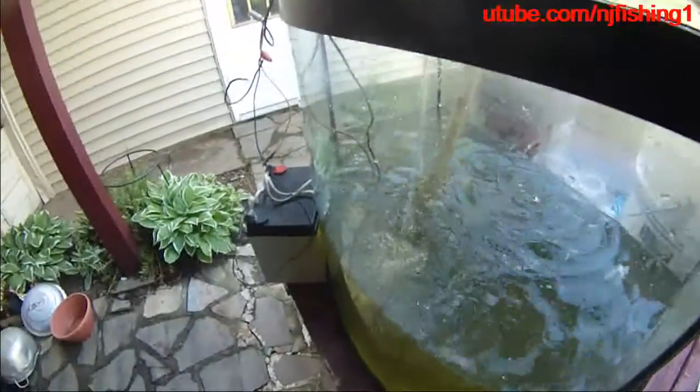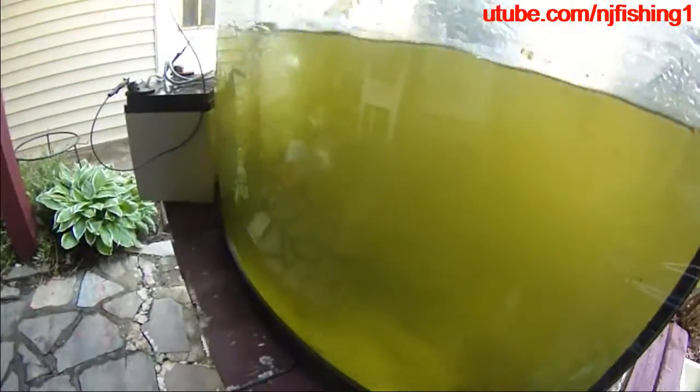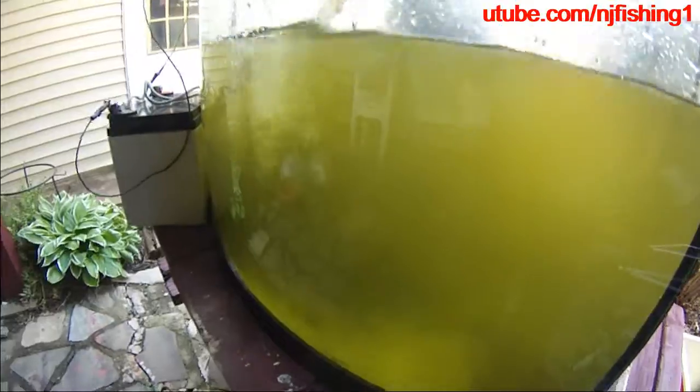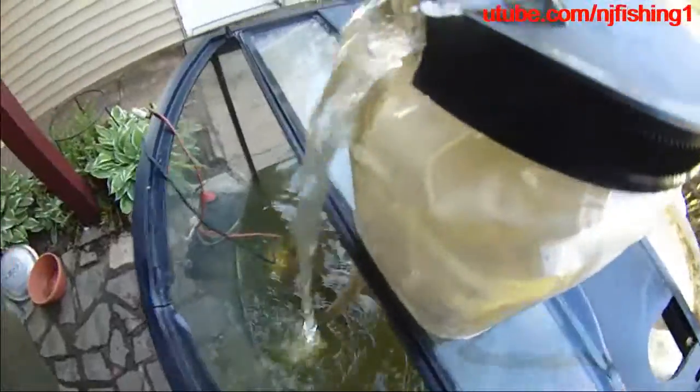I'm gonna leave it like this for two to three hours. Hopefully this will filter out the color and make it a little bit cleaner. These fish are very hardy — the minnows and the crawfish are very hardy. Let me show you — this system looks pretty good.